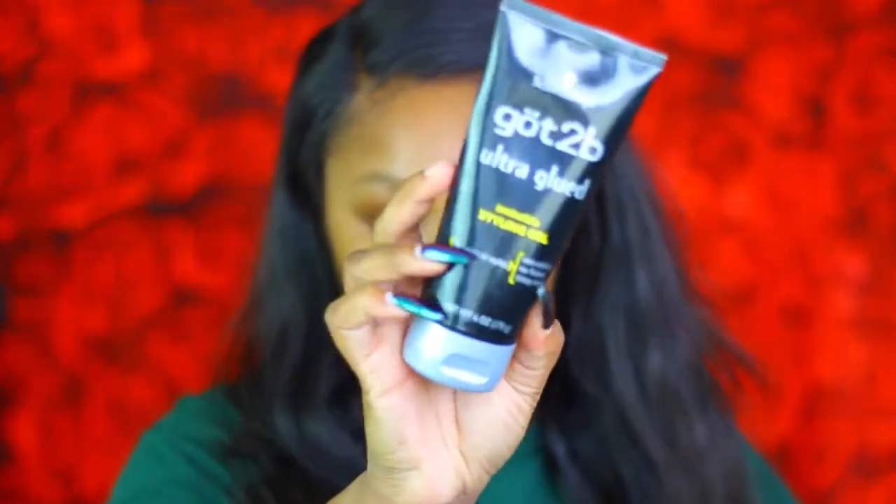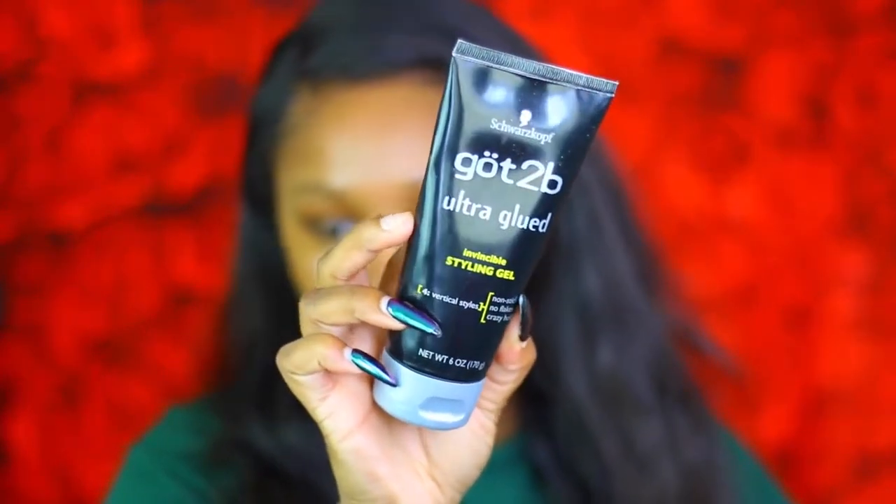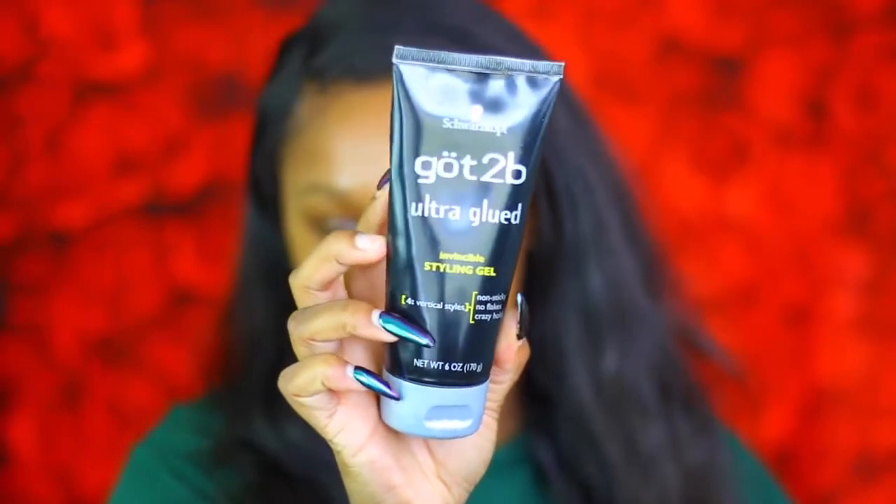The first thing I'm gonna do is apply my wig, because we can't go out looking like this. I'm just gonna take a wig cap, put it on, and leave some space to put some gel on. Now that you've got your wig on, I'm gonna go in with the Got2b Glued gel.